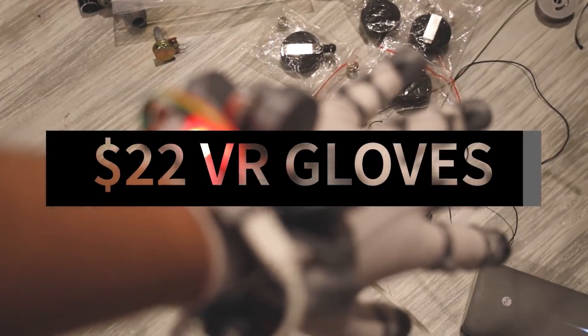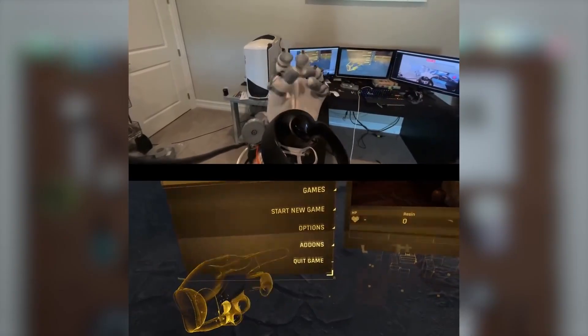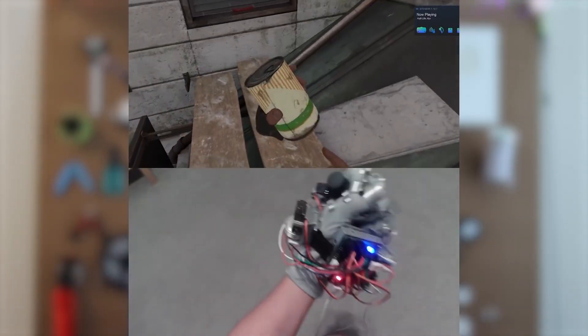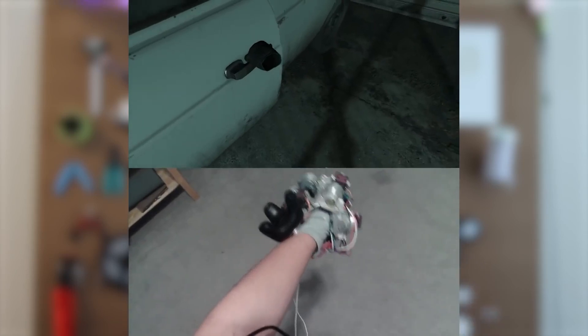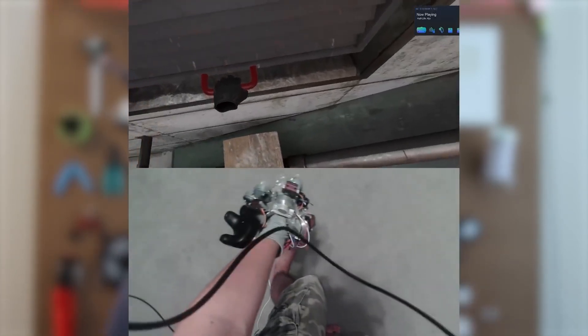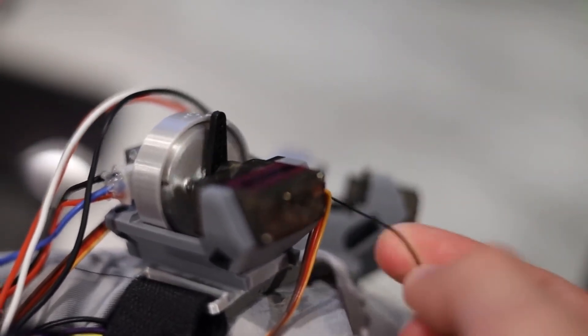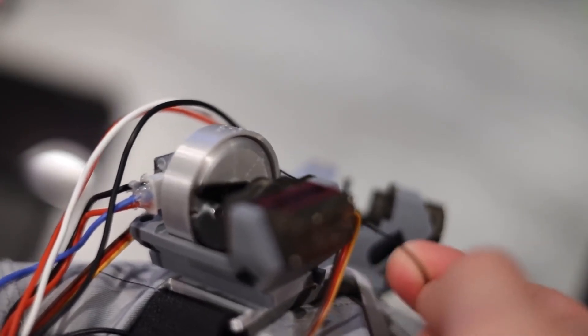It wasn't that long ago that we were talking about how LucasVRTech's DIY glove controllers for virtual reality was one of our favorite projects from 2021. So I wasn't quite ready for him to come right out of the gate of 2022 with a massive improvement on the project. But here we are, and by adding a servo motor to each finger sensor, he's added haptic feedback to the gloves.